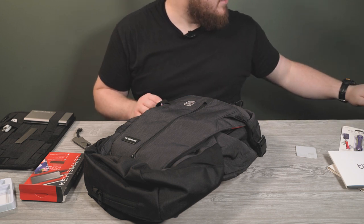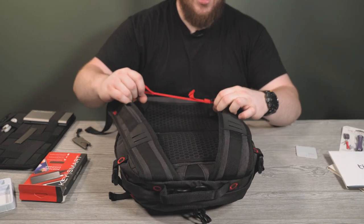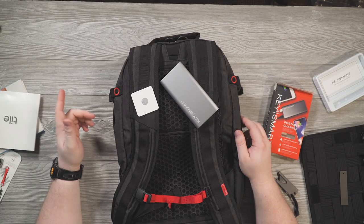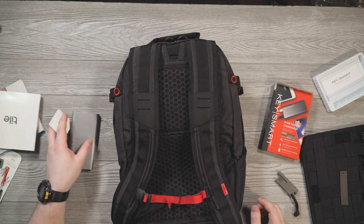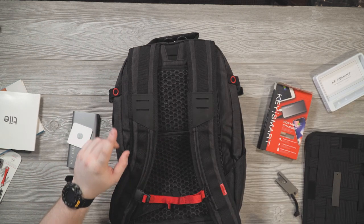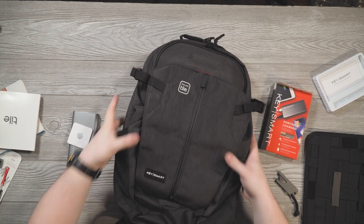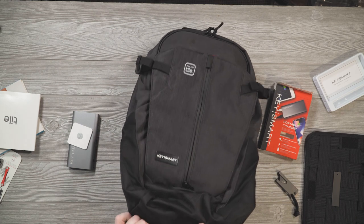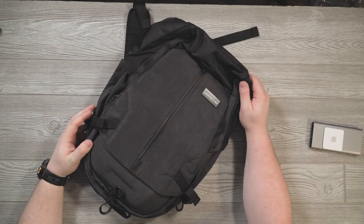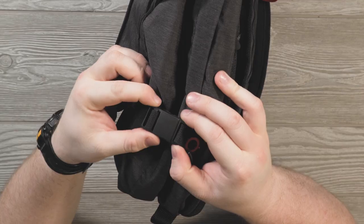There are different tiers you can get with this bag. The basic bag comes with just the bag and a chest strap that can come off on both sides. The ultimate bundle includes additional accessories. I don't have the rain fly or the water bottle — I checked the bottom compartment, which sometimes holds a built-in rain fly, but not on this one.